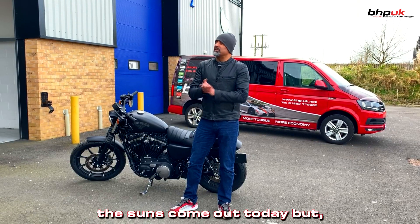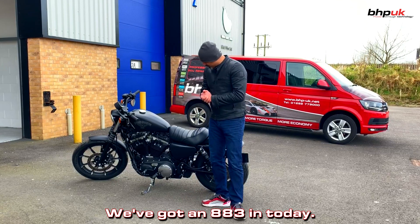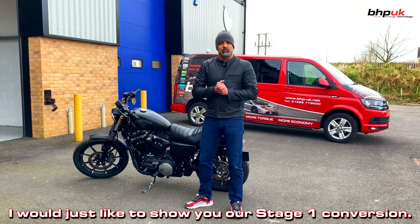Hi, Cal from BHP UK. The sun's come out today but it's absolutely freezing in Burnley. We've got an 883 in today and I'd just like to show you our stage one conversion.